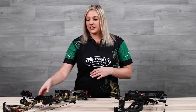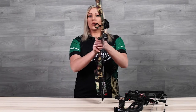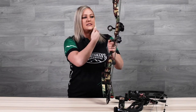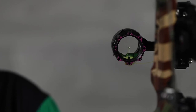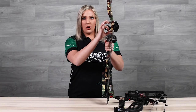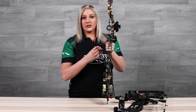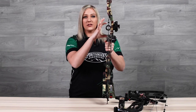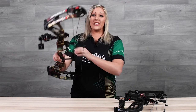The other thing to consider is the size of your housing. As you can see here, this is a single pin hunting sight with a pretty small housing. What you want is a peep that perfectly frames the outer edge of your housing. If it's too small it's going to constrict your field of view, but if it's too wide you can actually off-center your housing, which will drastically change your impact point.